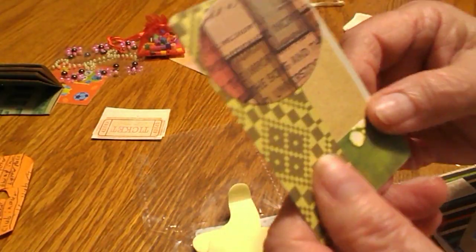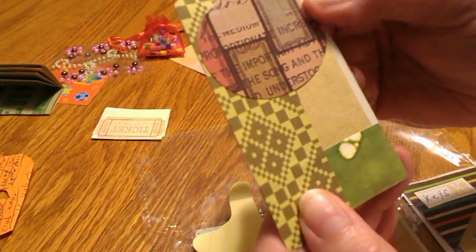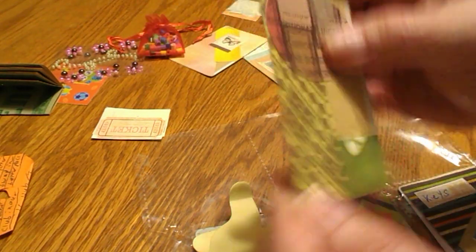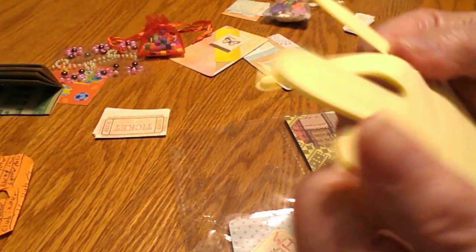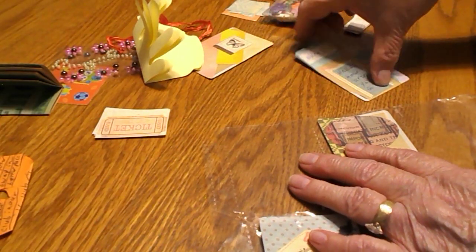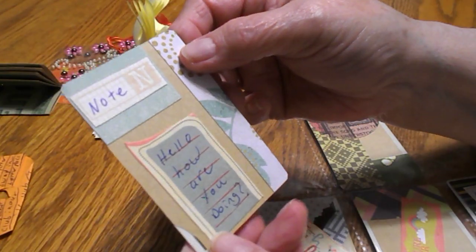This one up here she used some more green scraps of paper, and then this piece up here is like an oval shape — I like that. Behind that one were these: they are sticky notes that you could write a little note on, shaped like a hand. It's really cute.